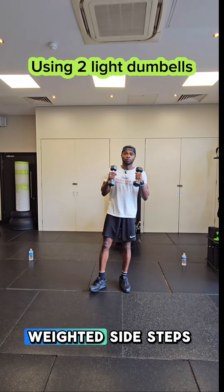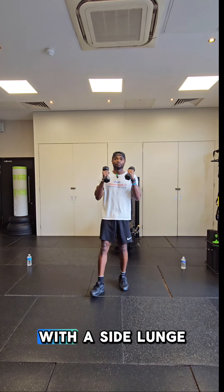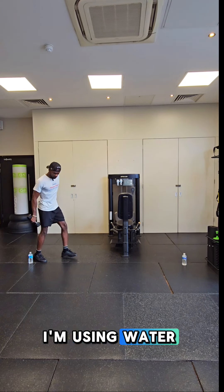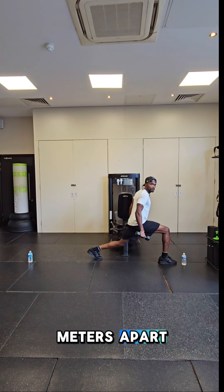This is an advanced movement: weighted side steps with a side lunge. Firstly, make sure your two markers — I'm using water bottles — are approximately two meters apart.